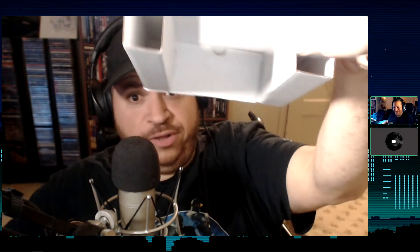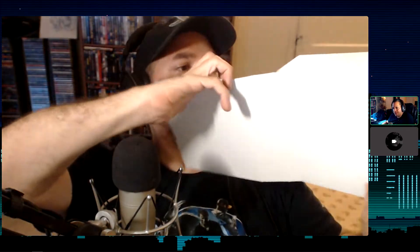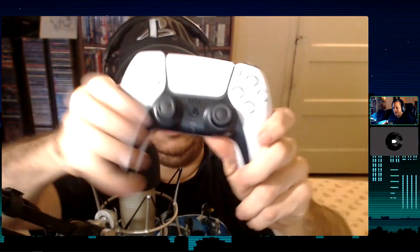Inside there's some paperwork — instructions, the usual 'don't put it in your mouth' type stuff. Very bare bones, nothing special, similar to other PlayStation 5 unboxings people have done. Interesting — it doesn't come with an actual charger cable. But here it is: the DualSense. Look at that.